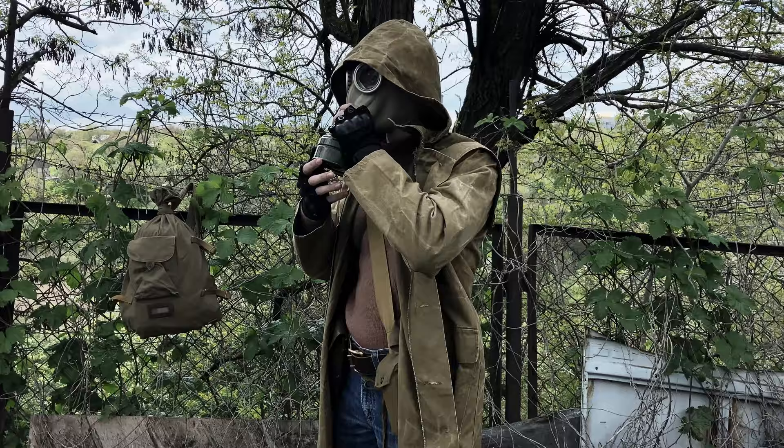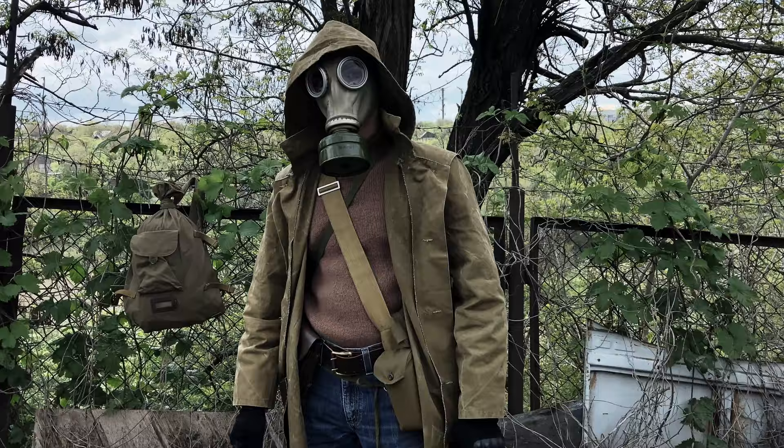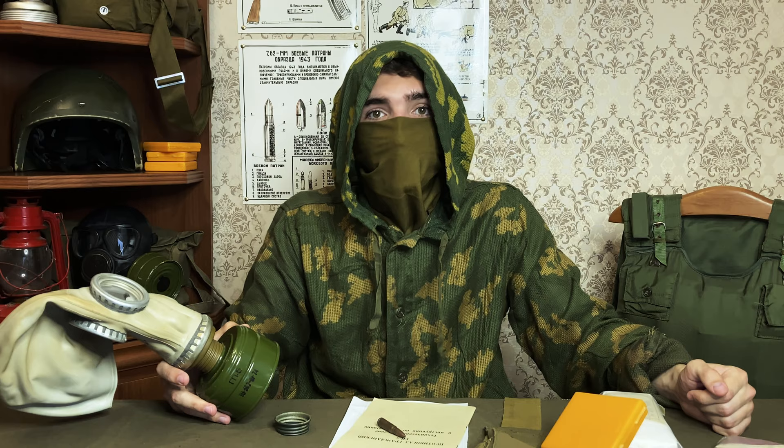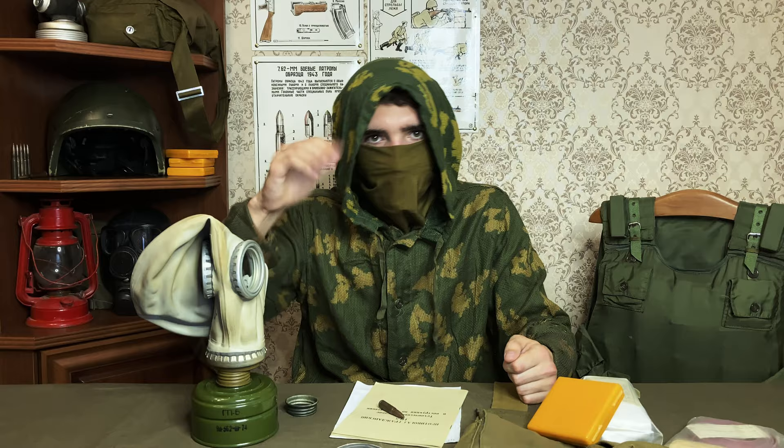Overall, it's a gas mask — there isn't much more to say about it. It is designed to protect the respiratory system, eyes, and skin of the face of the wearer. It is very simple, reliable, and very much usable. Without getting too in-depth, this thing can protect your babushka from radioactive dust, certain biological agents, and common poisoning gases in adequate concentrations — that is, when she goes to the zone to collect mushrooms. If you enjoy this kind of content, stick around on the channel. More stuff is coming soon. Davai!